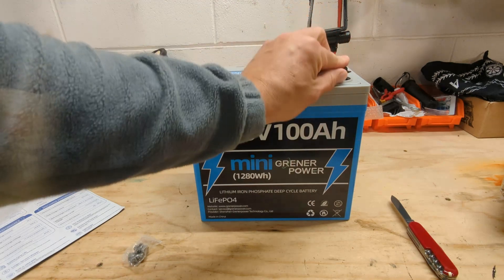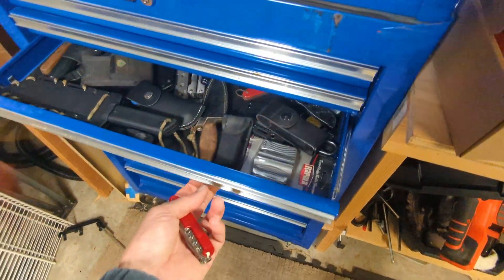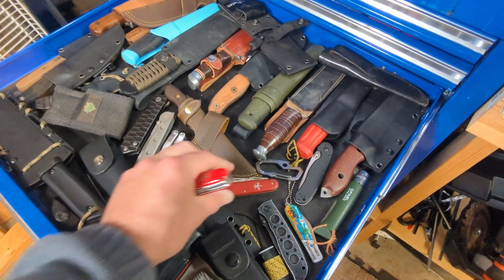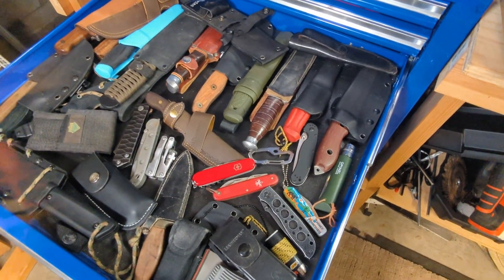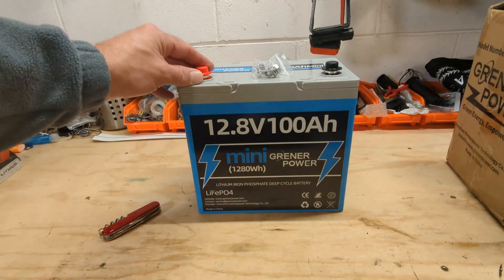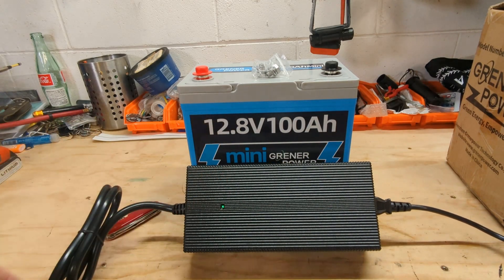So let's charge her up and we'll do a capacity test. Let's see if we can find a spot for this new knife — maybe next to my old Boy Scout knife. Yeah, that'll work. For charging it up, we're going to use this 20 amp Greener Power battery charger.